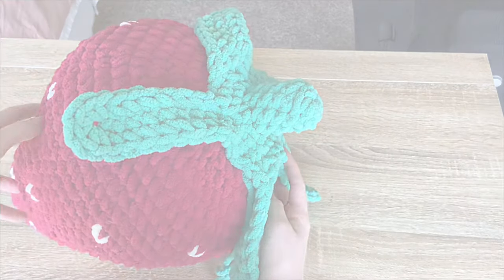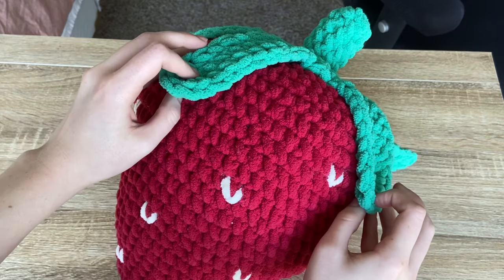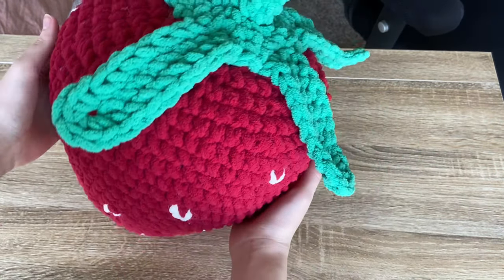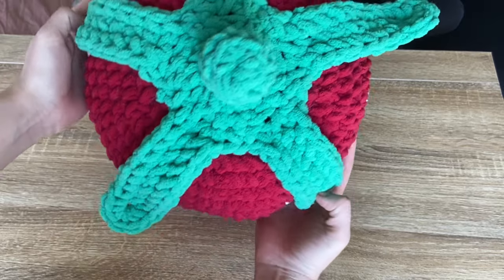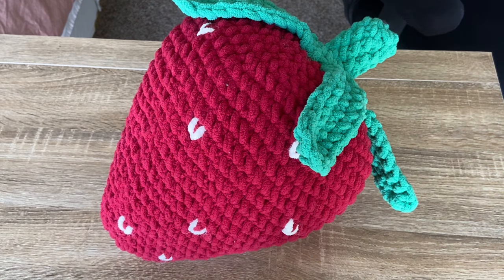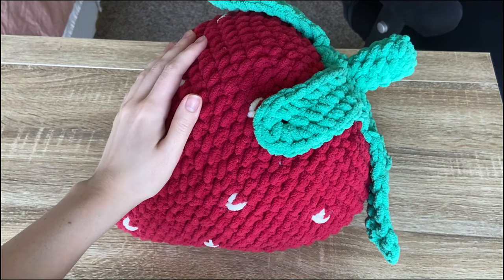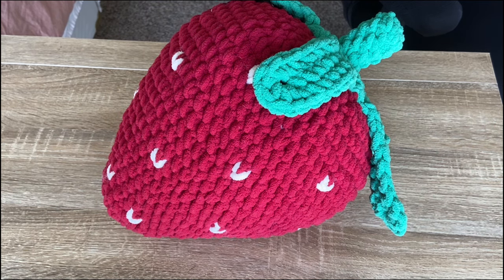And that's it! You can sew the leaves down if you like — I like the way they look natural. Thank you so much for watching. If you enjoyed this video, make sure to like and subscribe and hit the bell notification to stay up to date when I come out with new videos and tutorials. I hope you have a great rest of your day — bye!